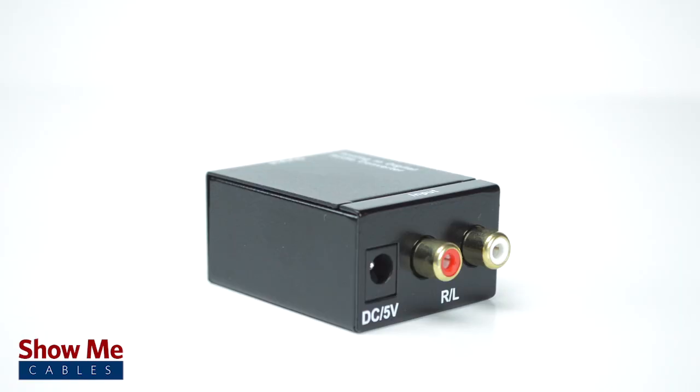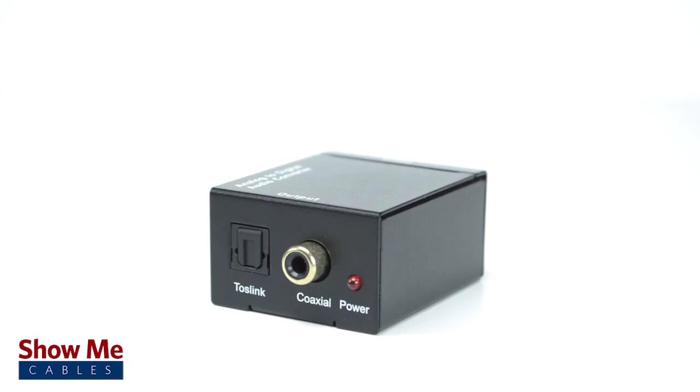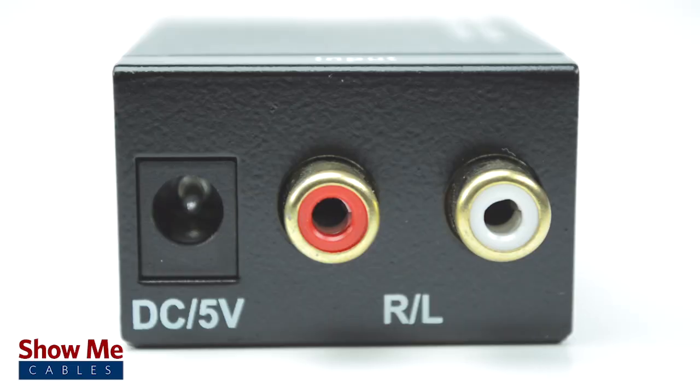Be aware, this converter is not bi-directional. It is only designed to be used from an analog output to a digital input.